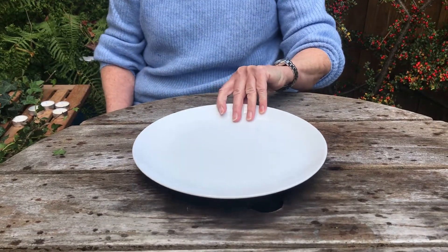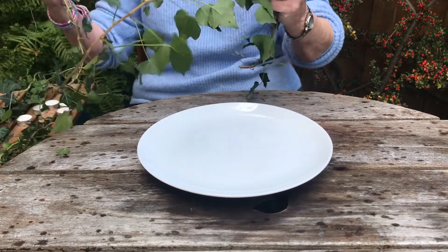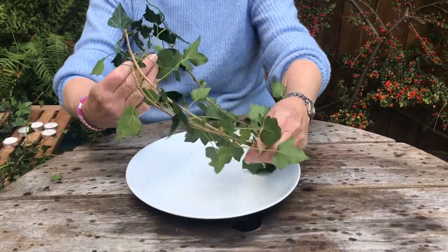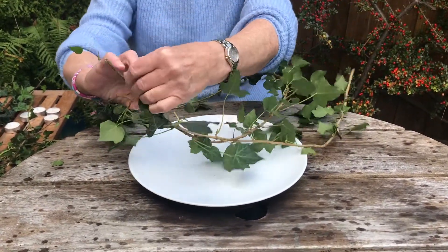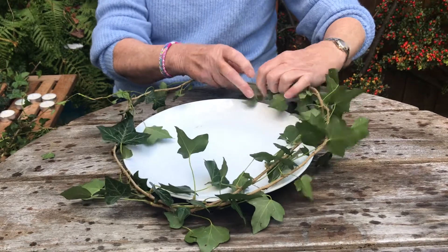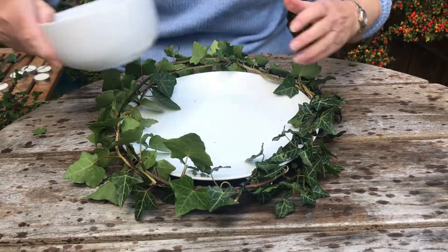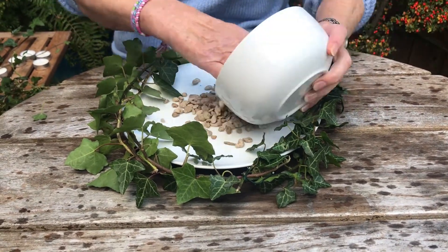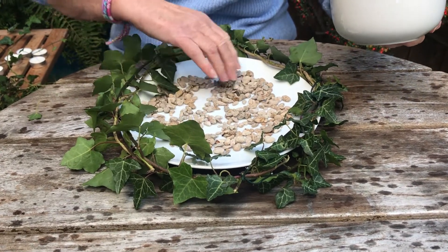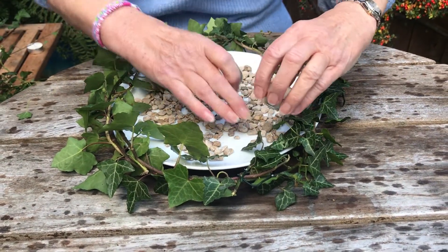For this garden wreath we're using a dinner plate and things we can find in the garden. Pick some ivy — long strands — and by twisting it round onto itself it can form a circle to go around the plate. You may need to tie it, but generally it holds. To make it a bit more interesting I've put some washed gravel from the garden on the plate — it could be gravel, sand, or anything you have. Then place five candles on top.